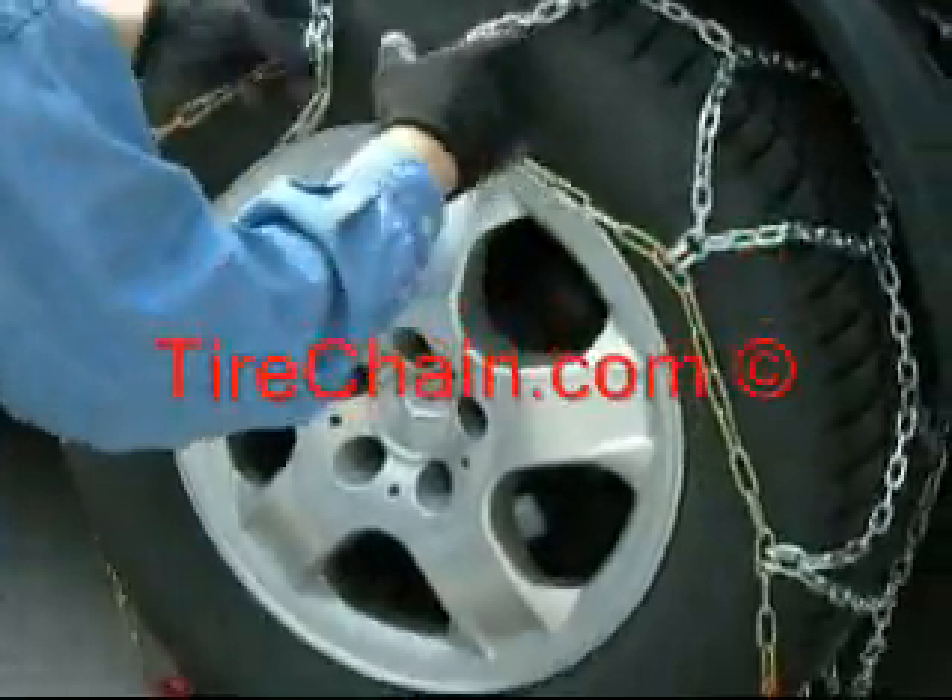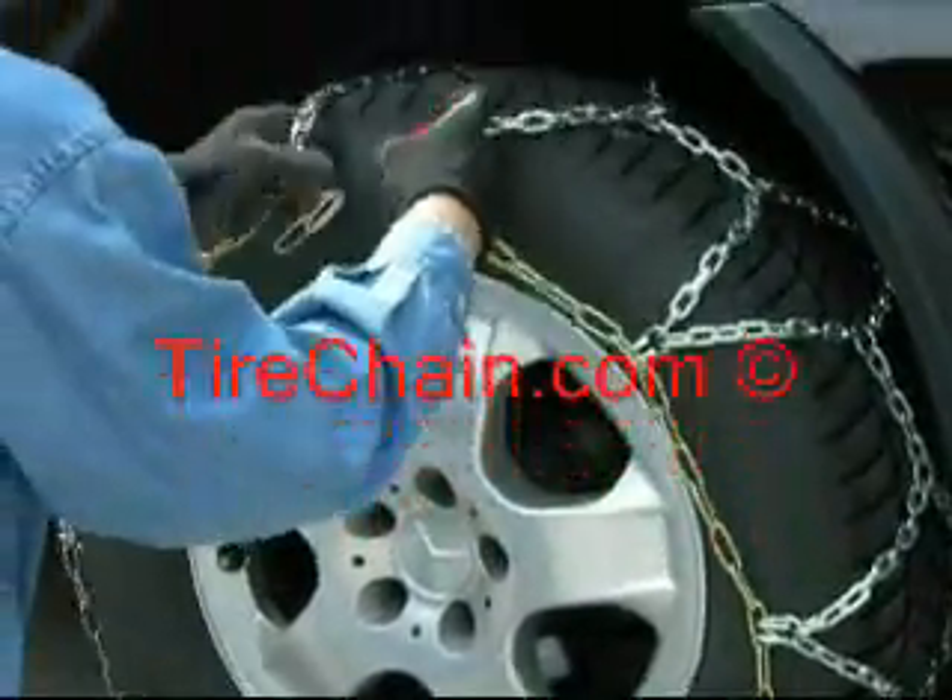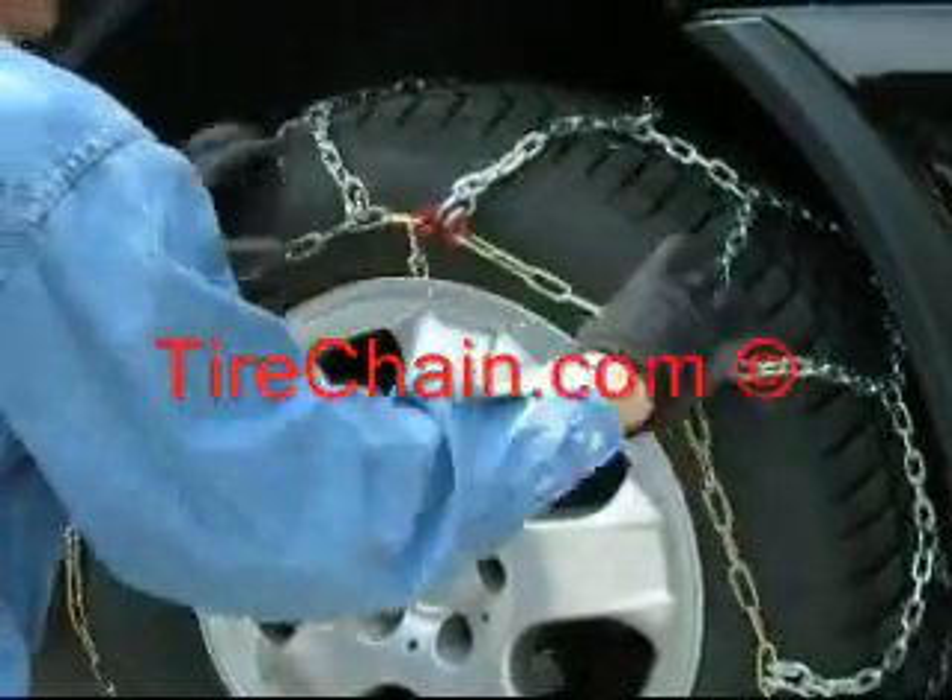Take the flat red plate connector and put together both pieces of side chain at the 12 o'clock position on the outside of the tire.